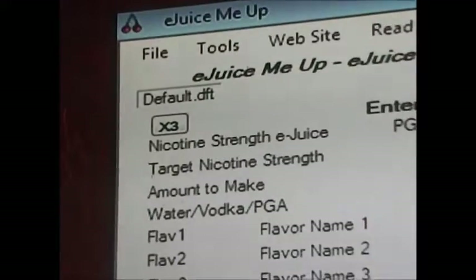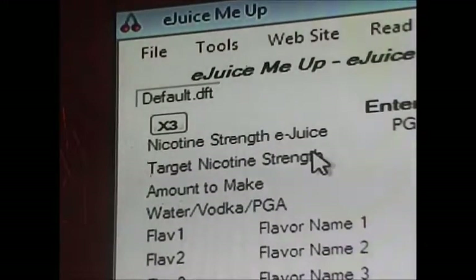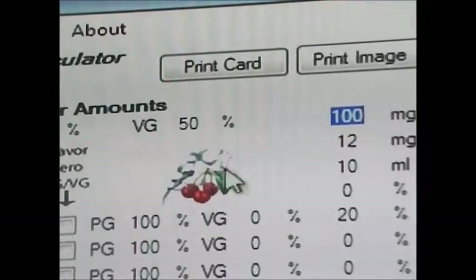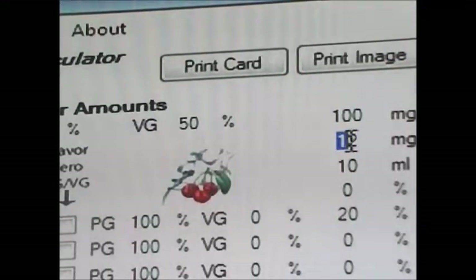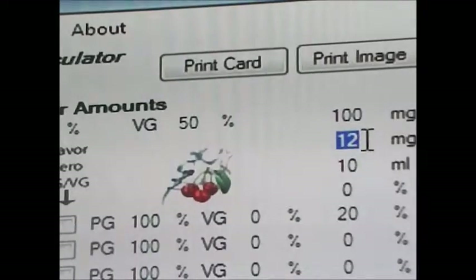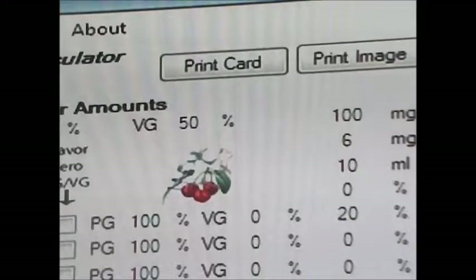Over here is your target nicotine strength — this is what you want your finished eJuice strength to be in the end result. It shows 12 here, but I'm going to put down 6 because that is what mine usually is. If you want 12, 24, or 30, you put that in there.